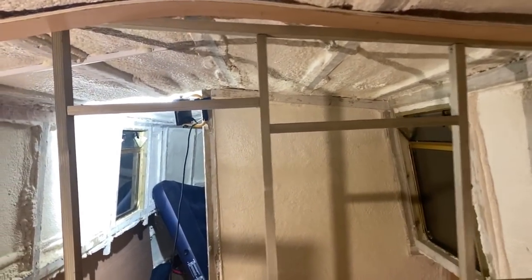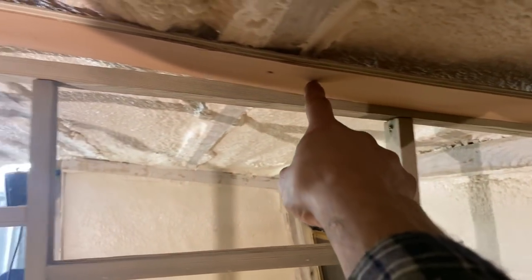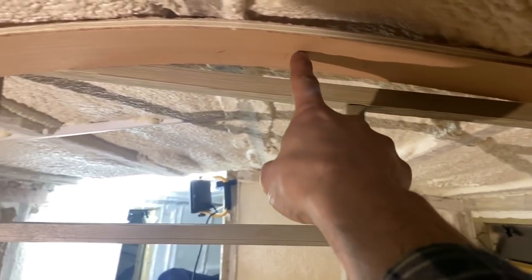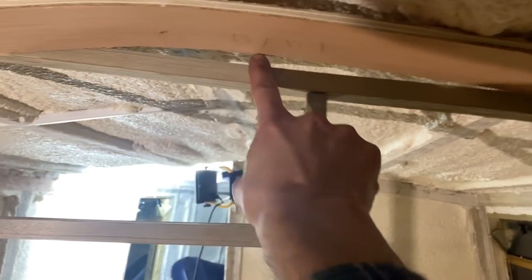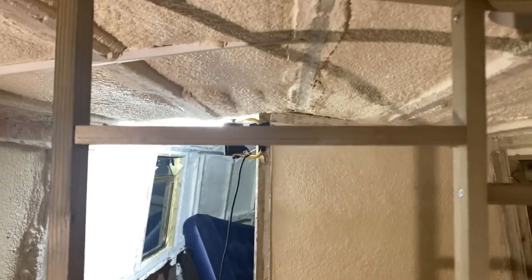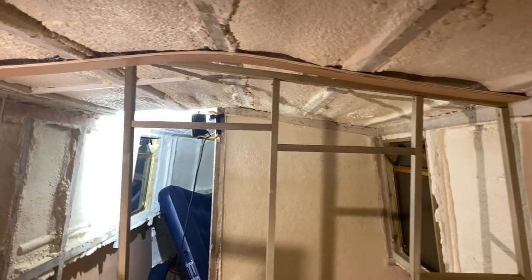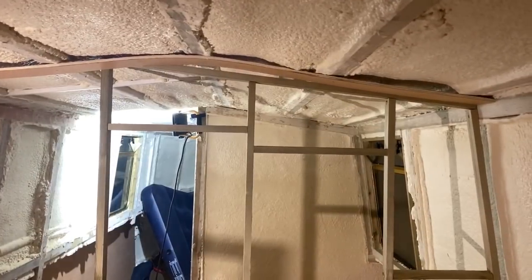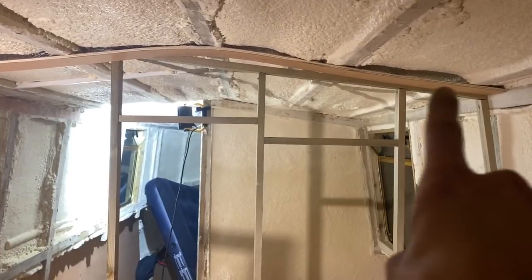You'll see if I followed the line of the batten I'd be fine here, no problem at all. But here, as it starts to raise in the middle, this is the problem area. So what I basically need to do is cut the top of the sheet in the same kind of thing as this one here — I need to follow that line basically.